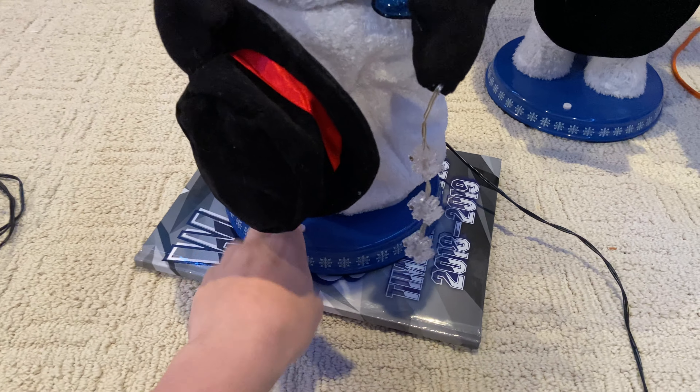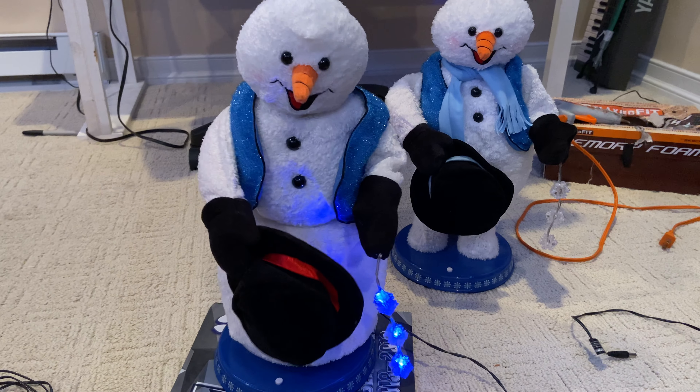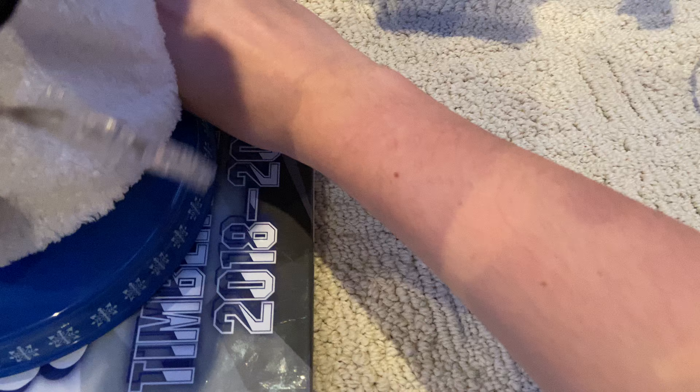I found something really weird this Snowmiser can do. This is it on a normal 5-volt. And then I have this other 5-volt right here, and you'll get to see some really weird stuff happen.